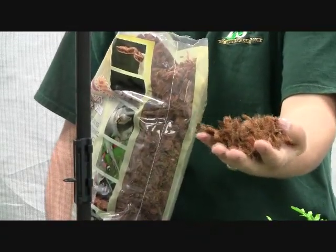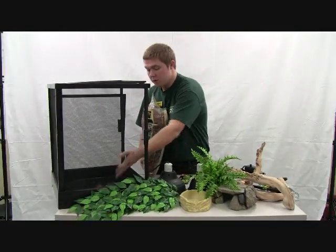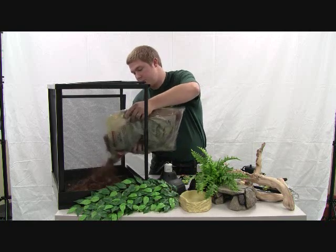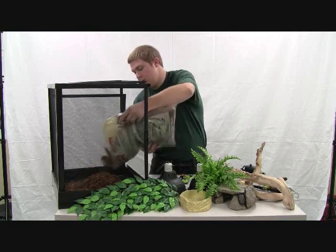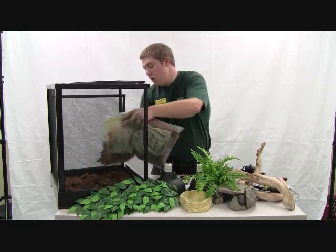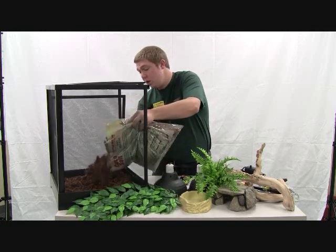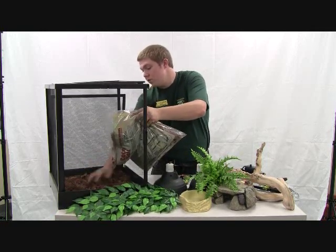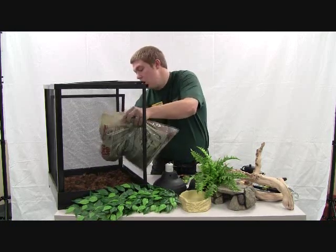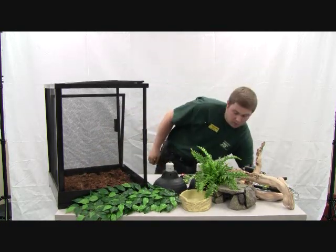It works very, very good as a natural organic type substrate for a lot of different tropical animals — frogs, other animals. We're going to dump a bunch of this in the bottom, leaving just enough to cover all the way across. We don't want too much in here that he's going to be picking up while he's eating, but just enough so it holds humidity as well as captures waste. Set that down to the side.